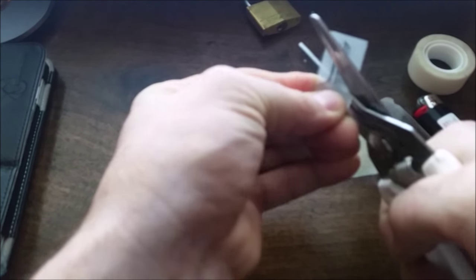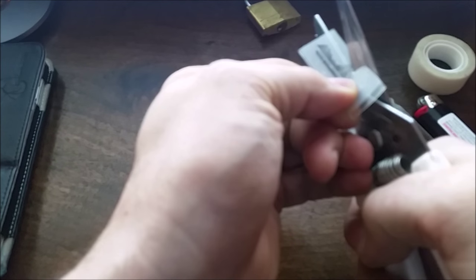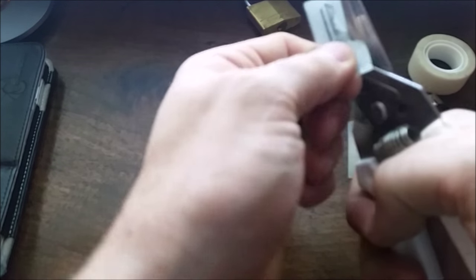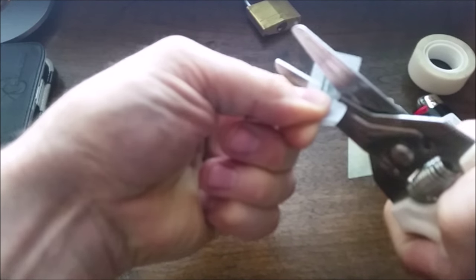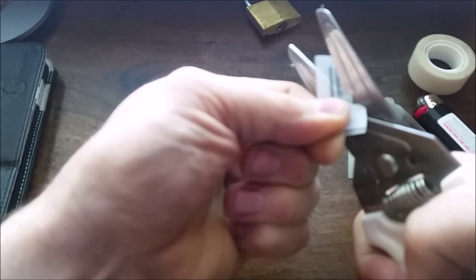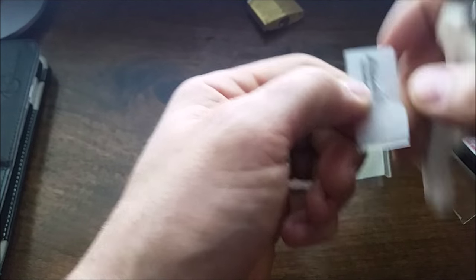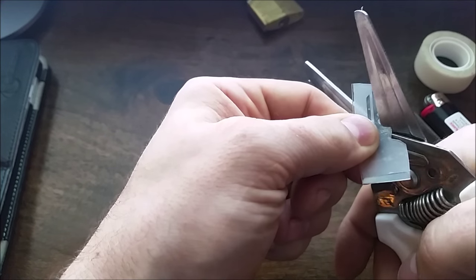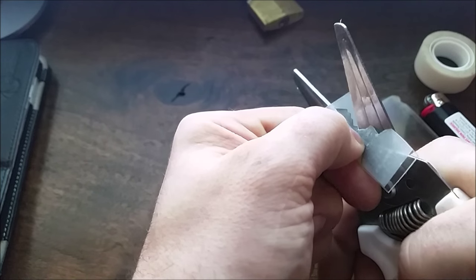Just follow exactly the outline from the print, no more, no less — unless you have really thick plastic. If you have extra thick plastic, you have to leave extra material on the flat side. Fine tune it. The thick plastic makes it extra difficult. This one isn't too thick.